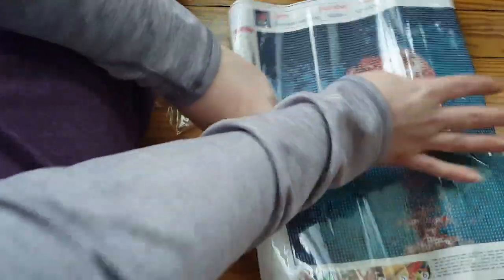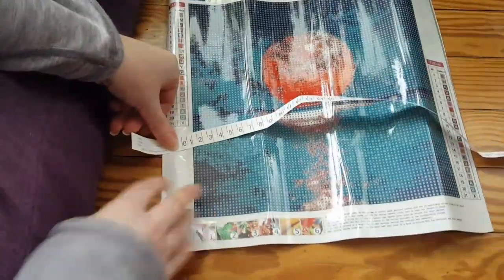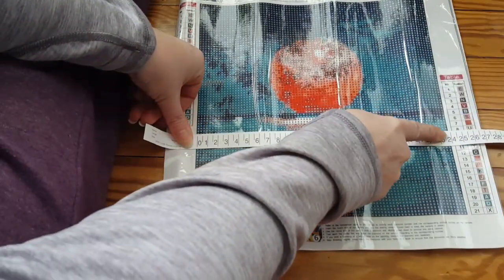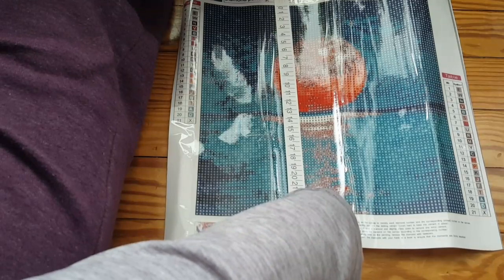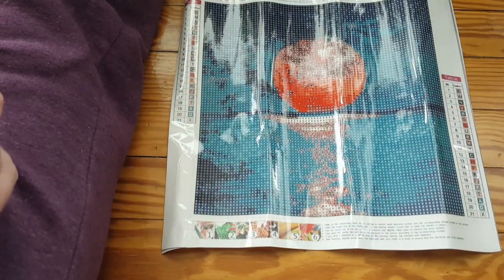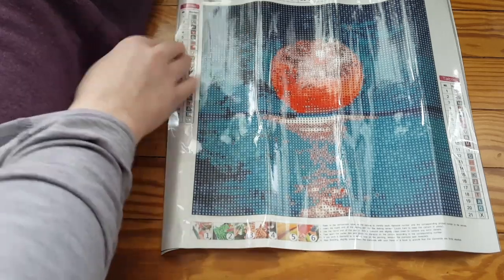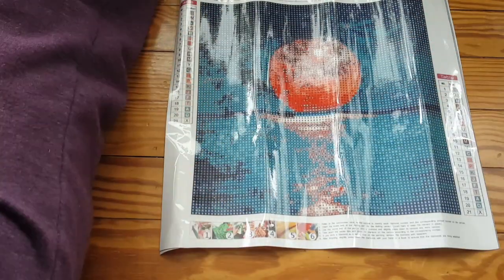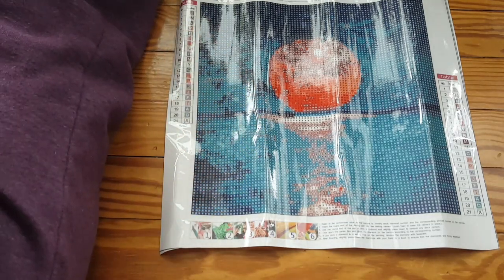All right, next one — again probably the same size but we're going to double-check. Standard toolkit, nothing fancy. About 24 by 24 centimeters — yep. This one is 21 colors, and they have the key on both sides again. For a small diamond painting you kind of don't need it, but they're doing well. This one is going to have a lot of different colors.